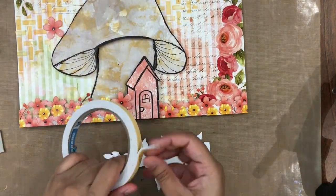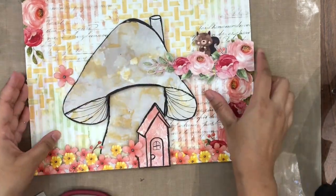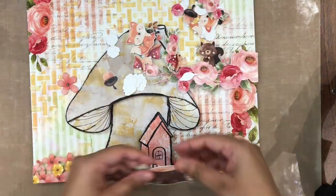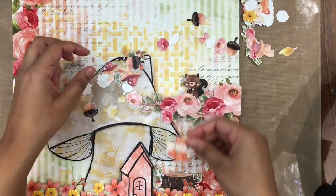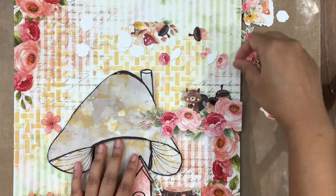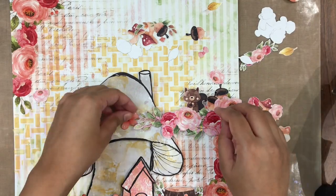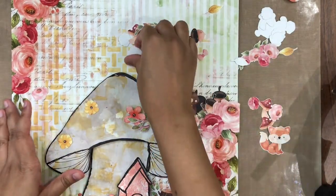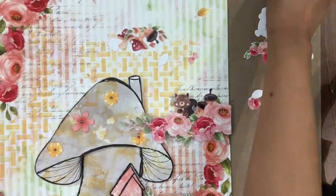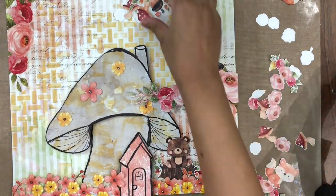I am also adding one of the fussy cut out elements — a cute critter from one of the pattern papers — and adhering it on the right side of the paper. I have fussy cut out elements from the motif sheet; these are very beautiful and come in different sizes. I am trying to place them here and there so that all my embellishments come together and form a beautiful composition. I am using the cute critters, the mushrooms, the flowers — everything I can get my hands on — and it makes my layout more beautiful and more layered.